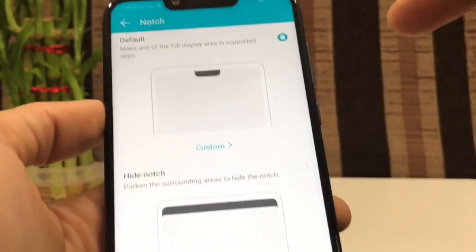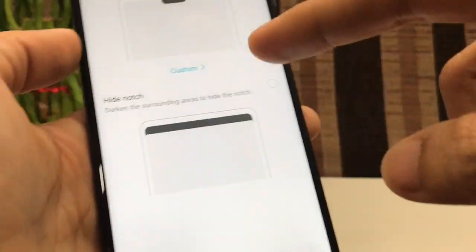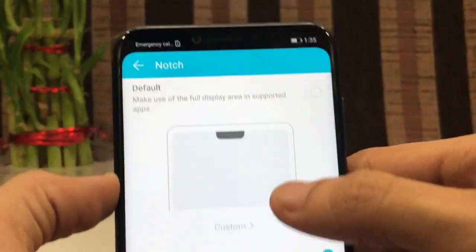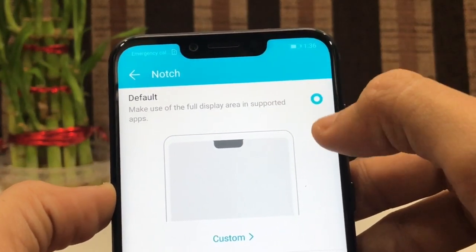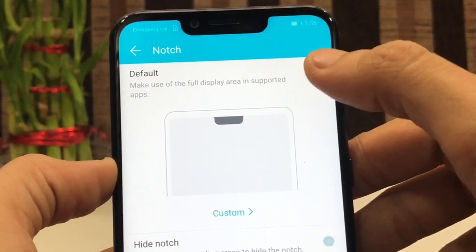Now let me show you how to remove the notch if you don't want it. You have two options: you can keep the normal notch look, or you can get a normal black bar bezel instead. As you can see the difference, that's how it works.